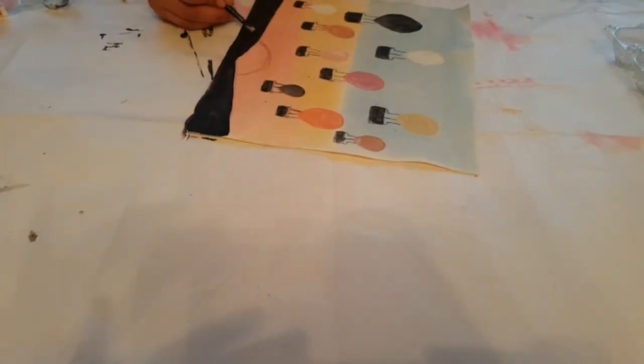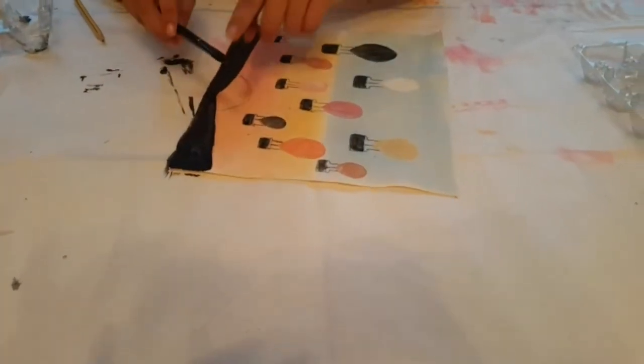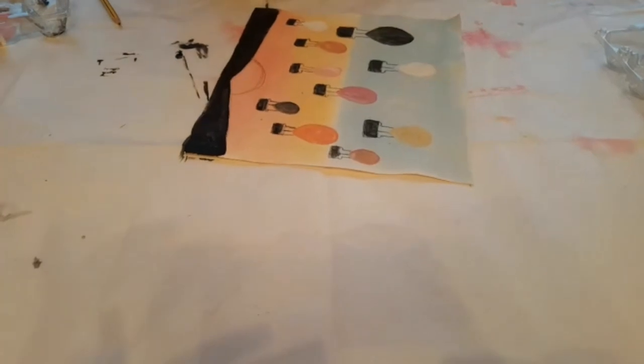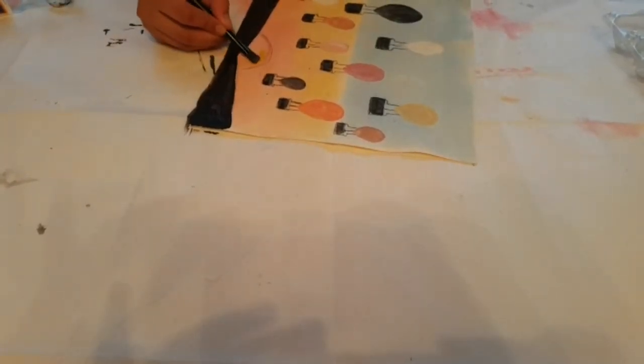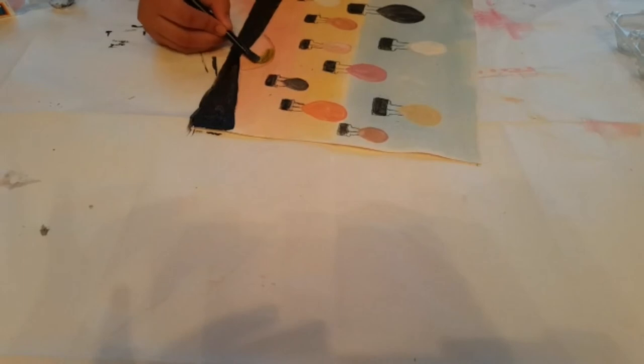That is done and now I'm going to do the sun. I'm going to be getting a thicker brush and just put a bit of yellow. You can make the yellow light or dark, but I'm just going to make it dark.